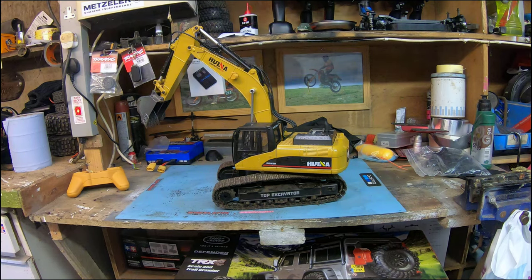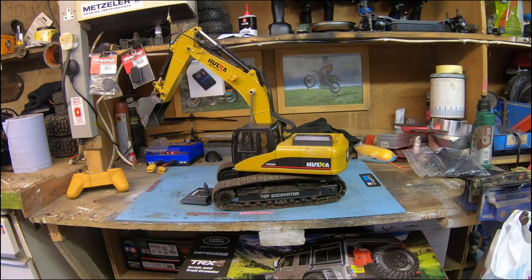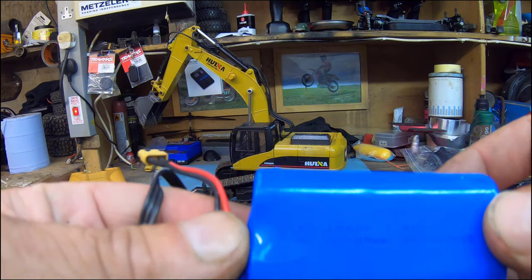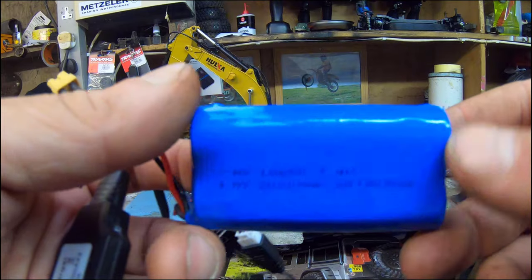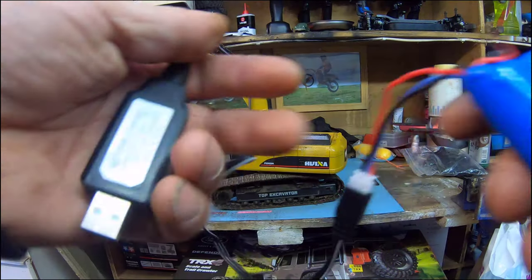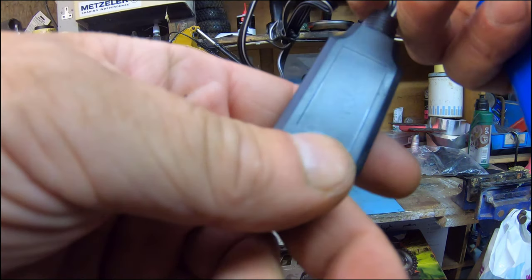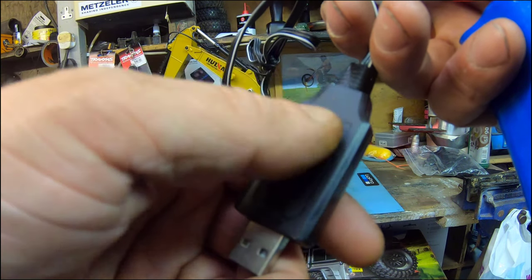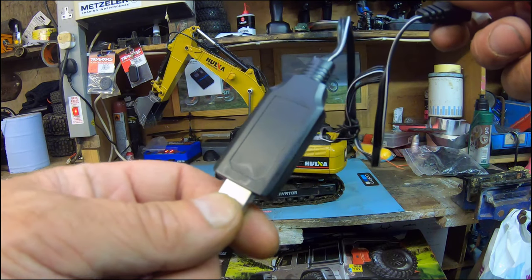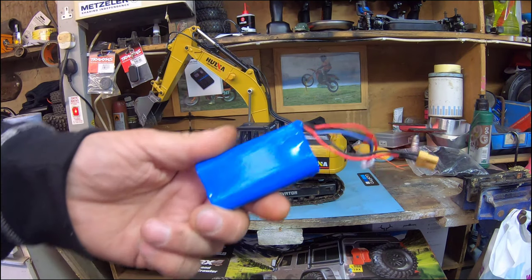The only thing that concerned me when I first got it - and I'm still amazed there hasn't been a problem - is the battery is absolutely tiny. It's a 2000 milliamp 7.4 volt little mini LiPo with an XT30 connector, like a mini XT90. You've got your little charger lead, plug your battery in, put it into a USB port, and there's a red light. When the green light stops flashing and goes solid, it's at charge. It takes about an hour and a half. With the size and weight of the excavator I kind of thought this wasn't going to be enough.